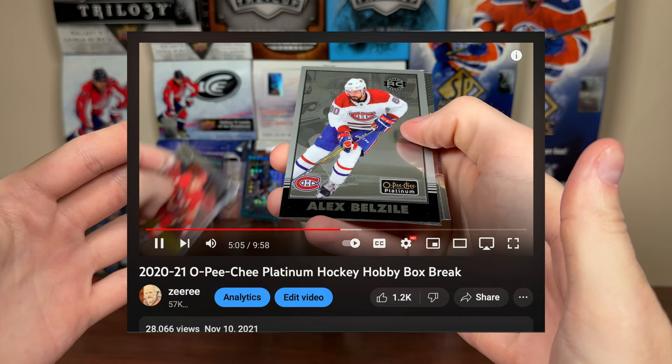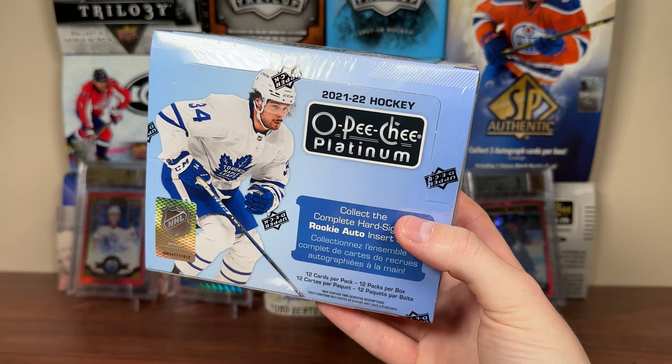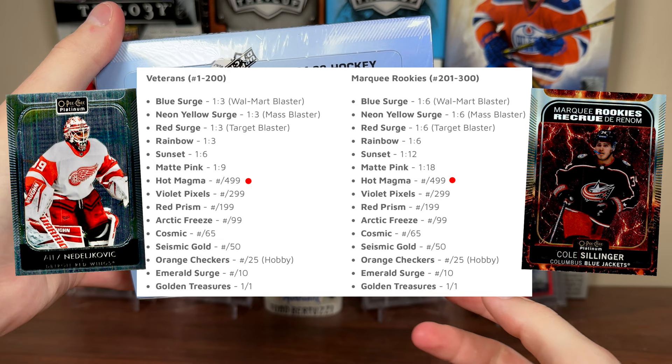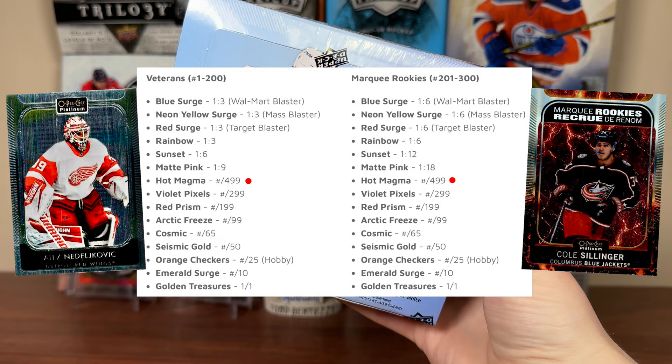Platinum is probably my most anticipated product in quite a while, because 2021 came out in fall of 2021. It's been a really long time since we've had any new Platinum. Still the 21-22 year, but a lot of big changes for this set, including the new configuration — Upper Deck going more prism with their Chromium set with 12 cards per pack and 12 packs per box. The old configuration was four cards per pack, 20 packs per box, more like Topps Chrome. On top of getting more cards, the base set is larger: instead of 150 veterans there are 200, and instead of 50 rookies there are 100 — a 300-card base set instead of 200.